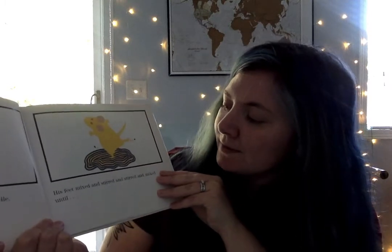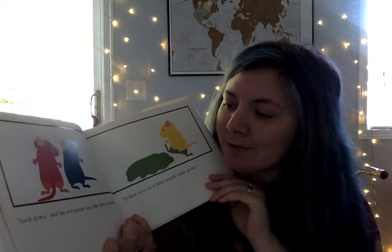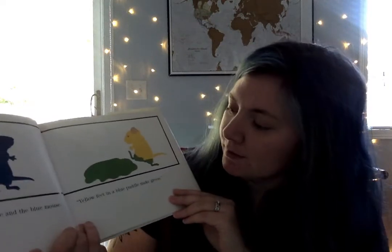The yellow mouse hopped into the blue puddle. His feet mixed and stirred and stirred and mixed — what do you think blue and yellow make? We got orange, which is our first secondary color. Does it make green or purple? Yellow feet and a blue puddle make green! So we have red, yellow, blue as our three primary colors, and we've got two secondary colors so far: green and orange. What's left?